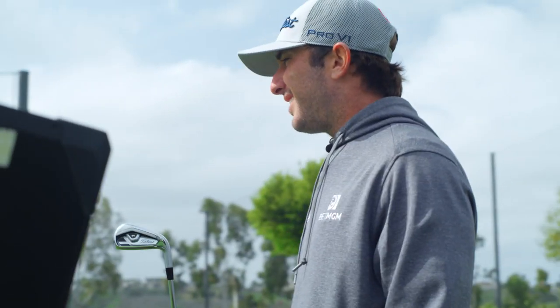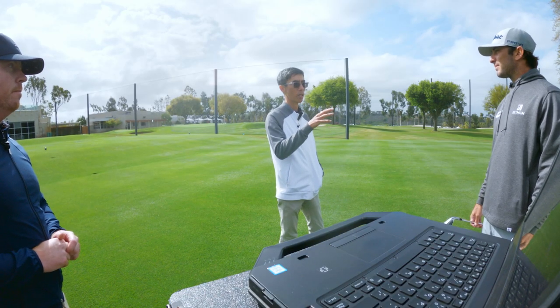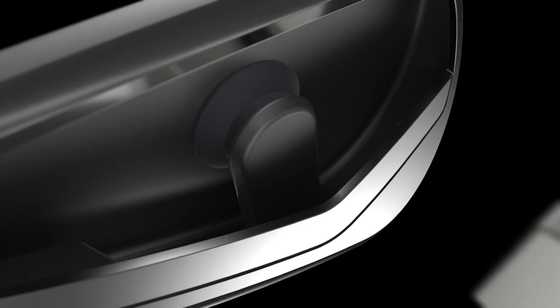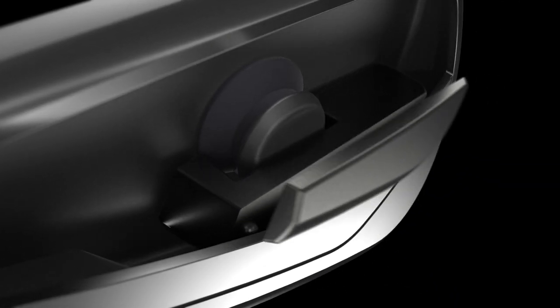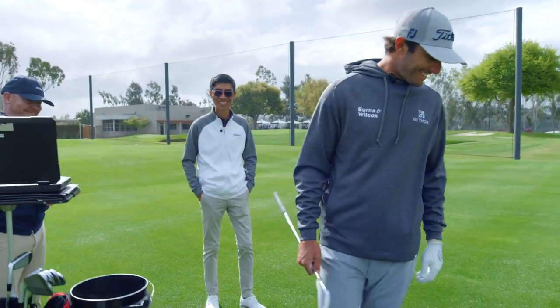The face also — we've carved a little bit more weight out of the face to make it a little bit faster, especially on off-center hits, which then allows us to use more tungsten and pump up the MOI, lower the CG, give you all the speed and height. This thing looks like it's going to go high and far. It has the look.